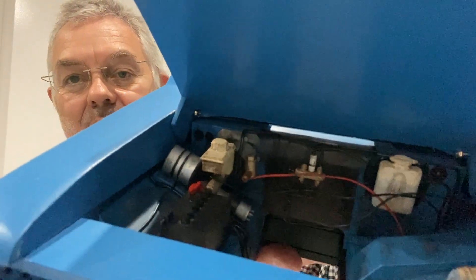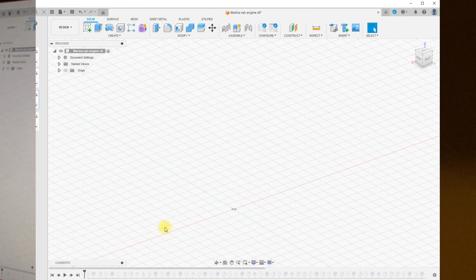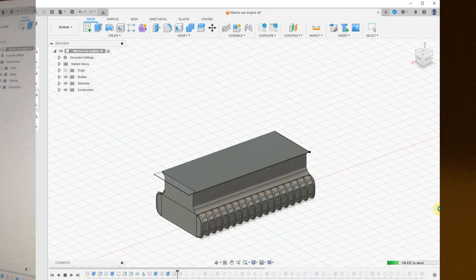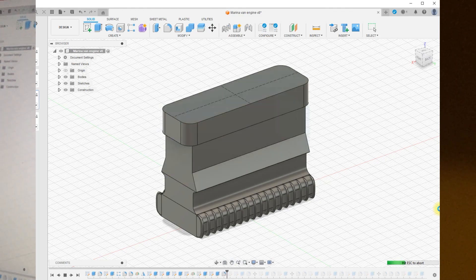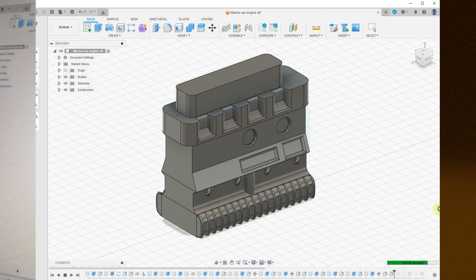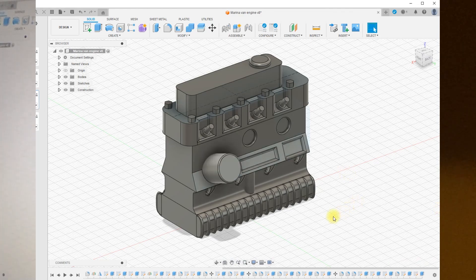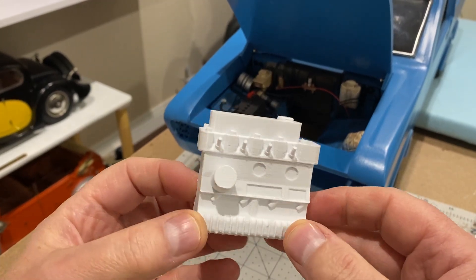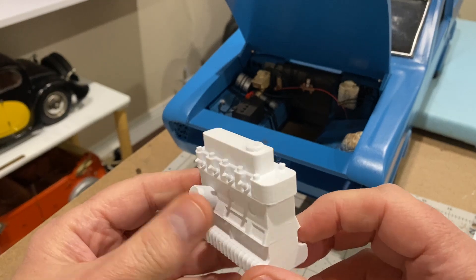The next stage is I've got to make an engine, so I'm going back to Fusion. This video shows how the engine was designed in Fusion - it's really just a series of blocks that are then rounded or chamfered, and I just kept adding little bits on: little details on the side, indentations, spark plugs, a cap at the top, some bolts and an oil filter. This is what it looks like at the end - not too bad, looks pretty good. And this is what it looks like after it's been printed - should be all right when it gets painted.